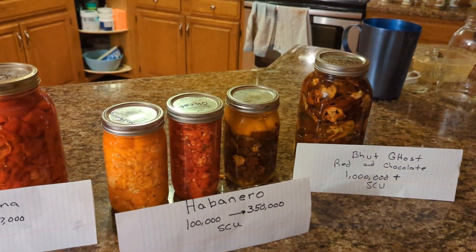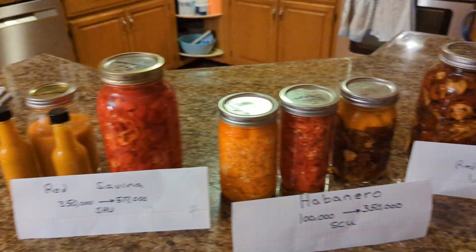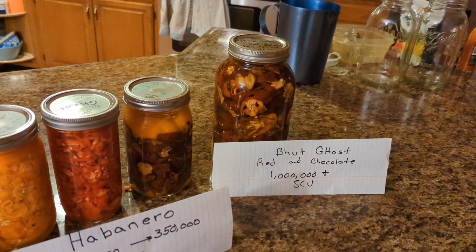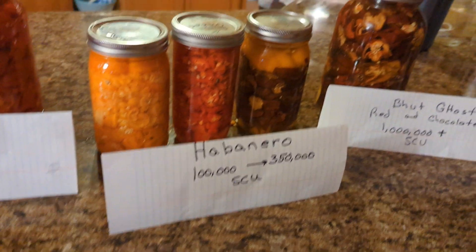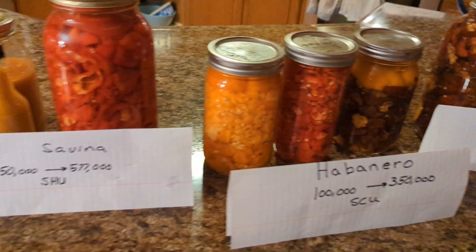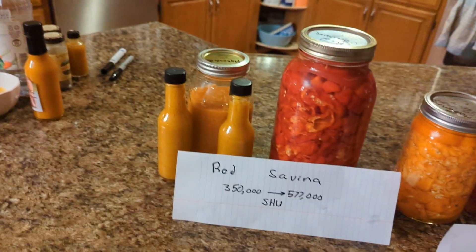They're bottled now. I'm going to have to burp these because I'm out of breathers, but I'm going to move some breathers over to them. The mystery chocolates — whatever those are — smell kind of like a habanero. These are ghosts and some of those mysteries, and the red ghosts, the habaneros, and the red savinas, and bottled up some of that habanada.